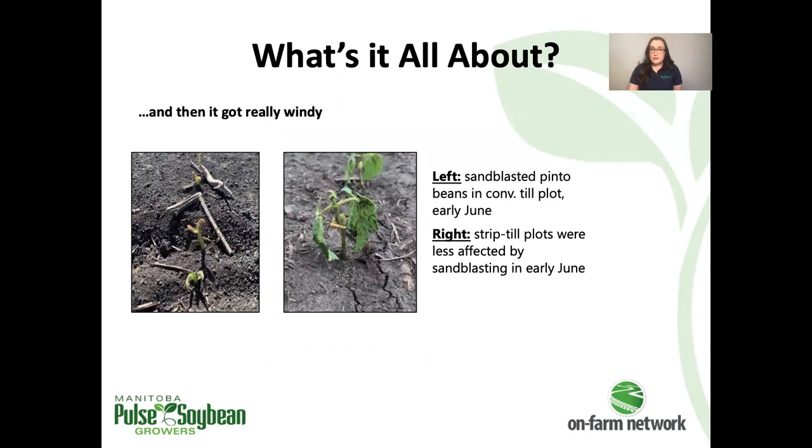And then it got really windy. What we actually saw was the effect of sandblasting in conventional tillage versus strip tillage, and the effects were pretty interesting. In June, there were some really big winds that went through and it led to pretty severe sandblasting in the conventional tilled portions of the trial. This image was captured after the winds went through, after the sandblasting event, and there's very severe damage to the bean seedlings in the conventional tilled areas compared to what they looked like in the strip tilled areas of the field.